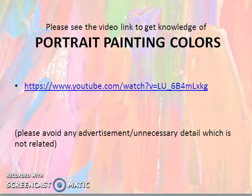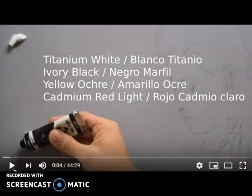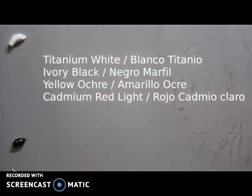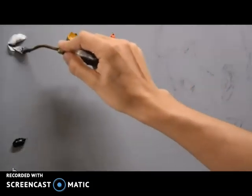To learn more about portrait painting, you can make a beautiful oil painting with the help of just four colors by mixing them together. First, titanium white; second, ivory black; third, yellow ochre; and the fourth color is cadmium red light. These four colors are what we are going to use in the portrait.